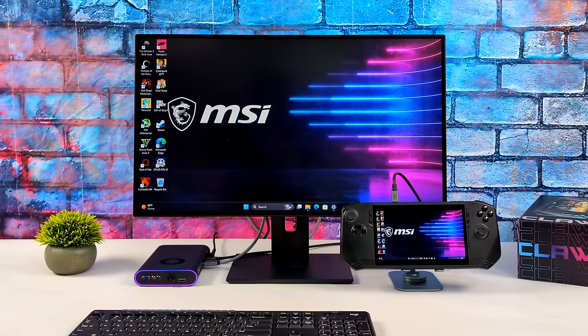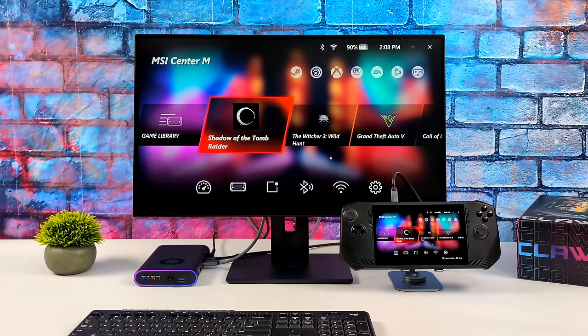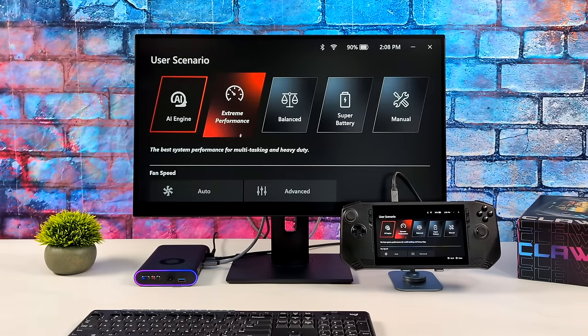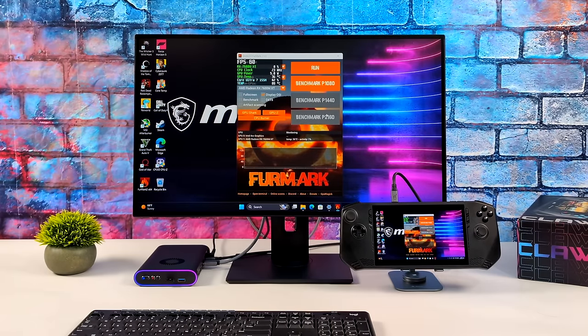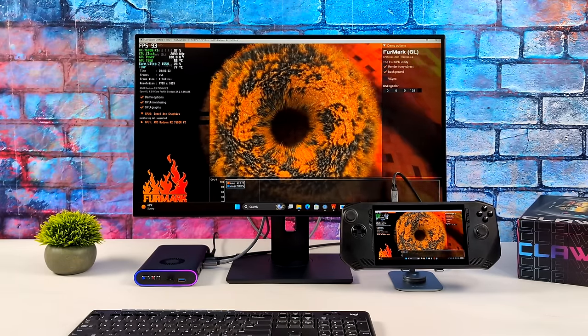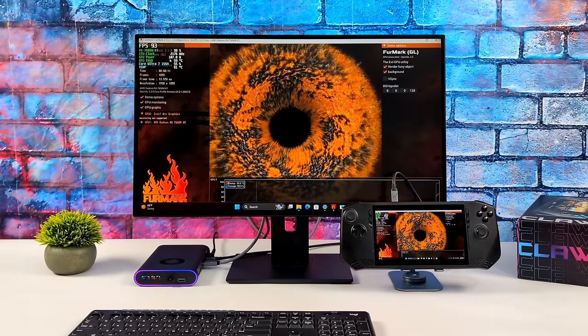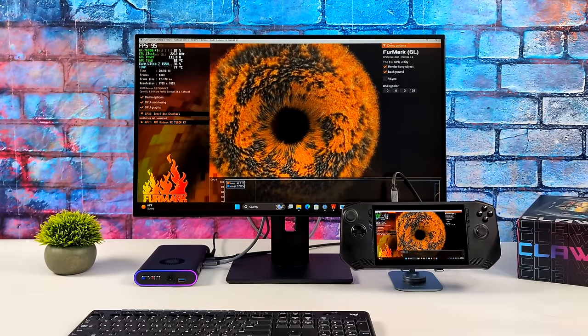Everything's set up — here's a quick look from MSI Center, the control center built into the MSI Claw. We've got our performance profile set to extreme performance, so this can boost up to around 40 to 43 watts while gaming. We don't have to worry about battery because we're plugged into the eGPU sending plenty of power. The 7600MXT can run up to 120 watts, and right now you can see we've got a real nice clock — around 100 to 106. Some games can max this out.